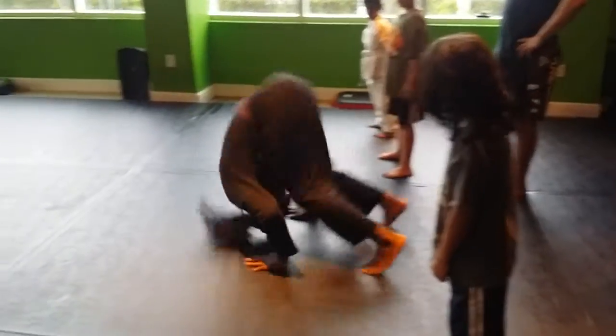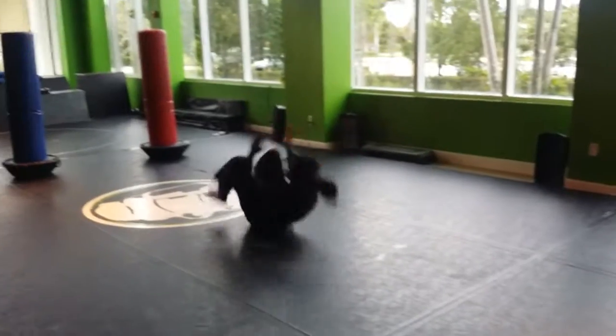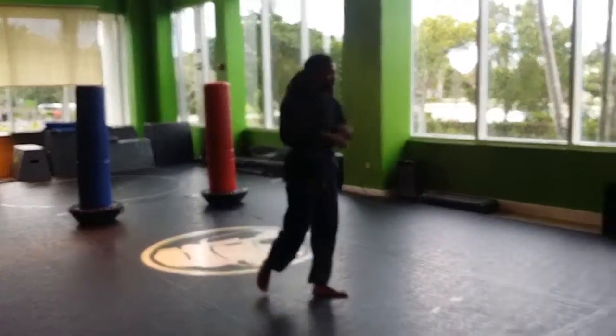Here we are. It's a man square, just like this. That's a front roll — a proper front roll.